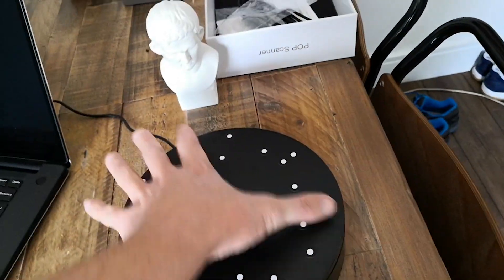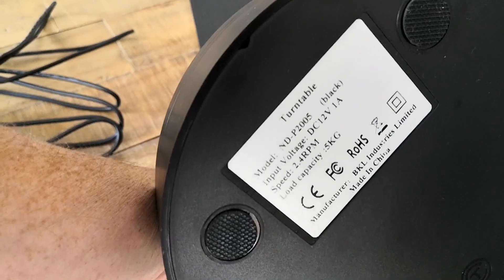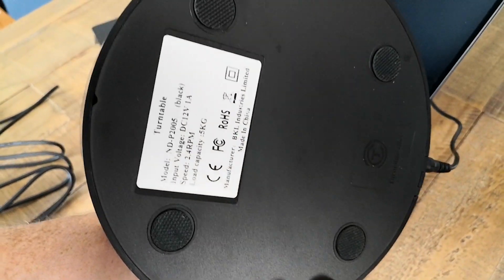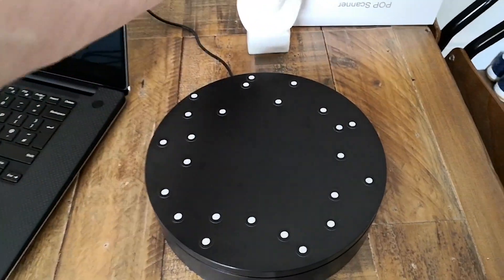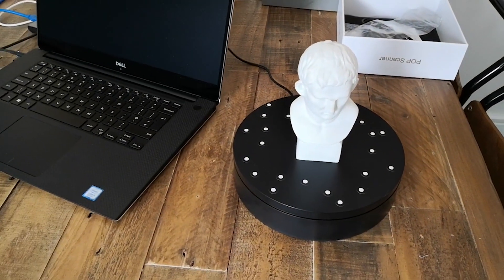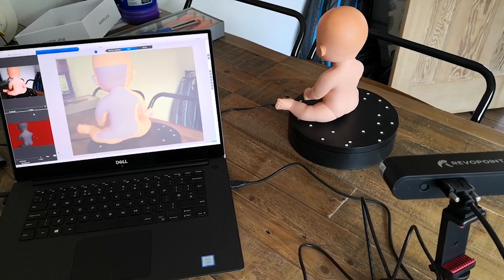So if we pick up the turntable and have a look underneath, you can see this is the NDP2005 turntable. It's 2.4 RPM and it's made by BKL Industries Limited. I've got no idea whether they're affiliated with Revopoint or not, but it's probably an off-the-shelf item.